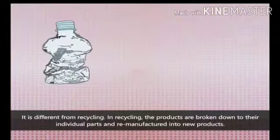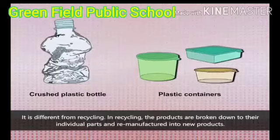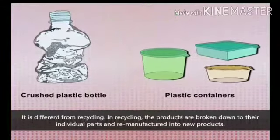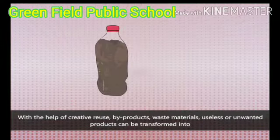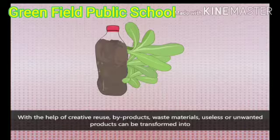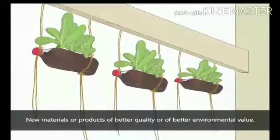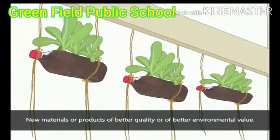It is different from recycling. In recycling, the products are broken down to their individual parts and remanufactured into new products. With the help of creative reuse, byproducts, waste materials, and useless or unwanted products can be transformed into new materials or products of better quality or of better environmental value.